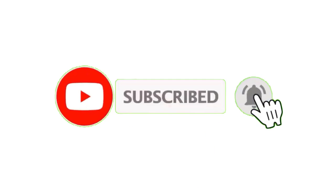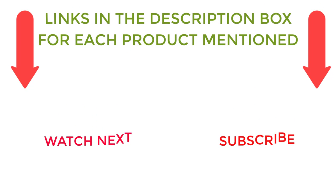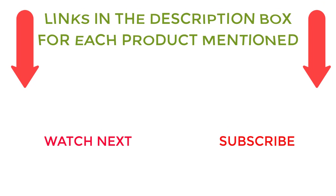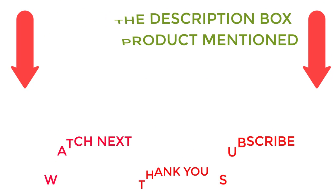I make helpful videos daily, so do subscribe to my channel. If you need more information or want to know product prices, check out my description. For any kind of problem, please comment below. Stay updated with our cool products as it will make your life much more useful.